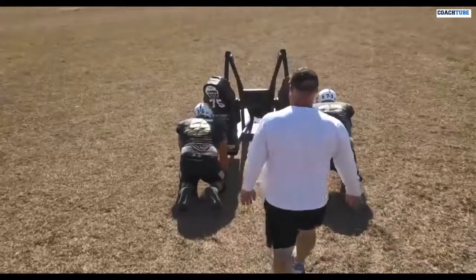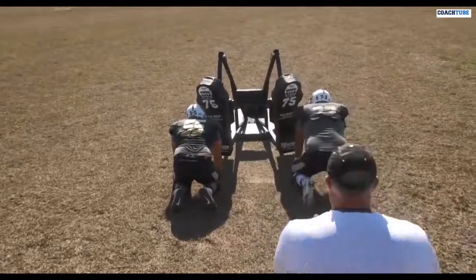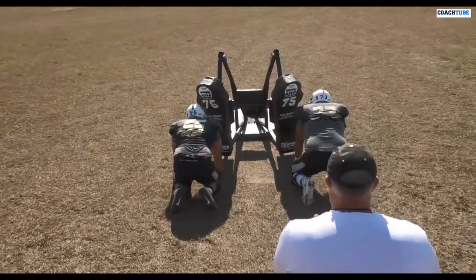Now we get to where we start to get into how do we teach the progression to get guys where they can operate on the Crowther sled with proper half man technique and fundamentals.